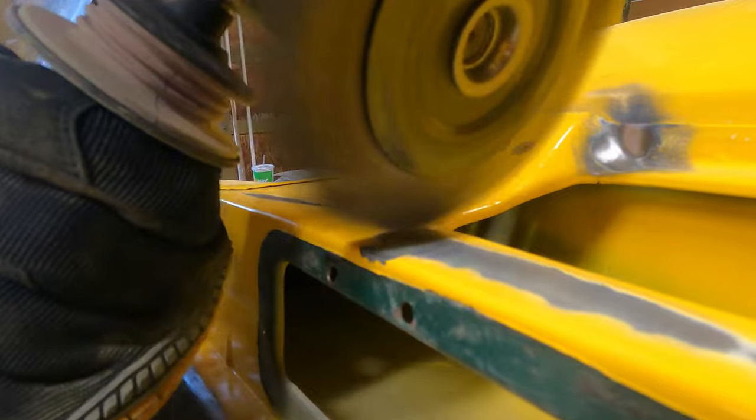Don't stay in one spot too long. But as you can see, this stuff just rips the paint right off down to bare metal.